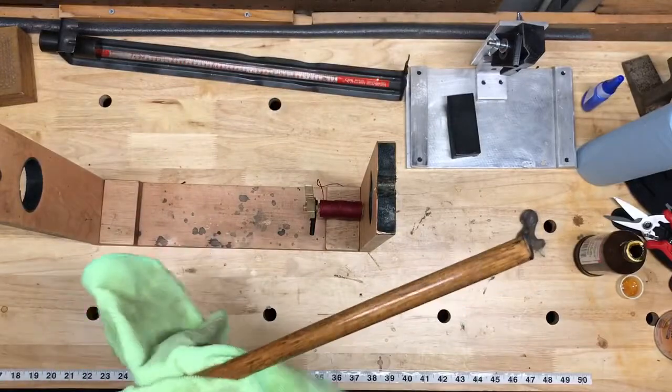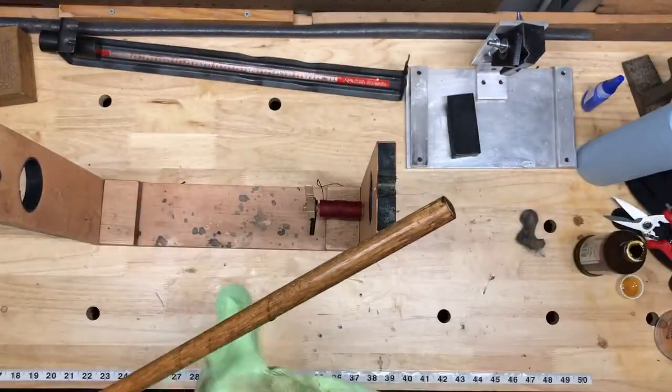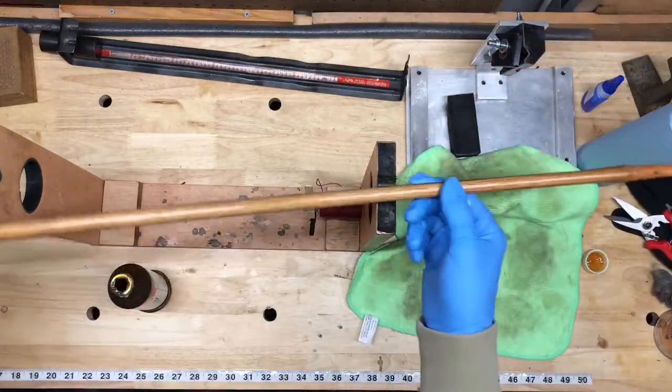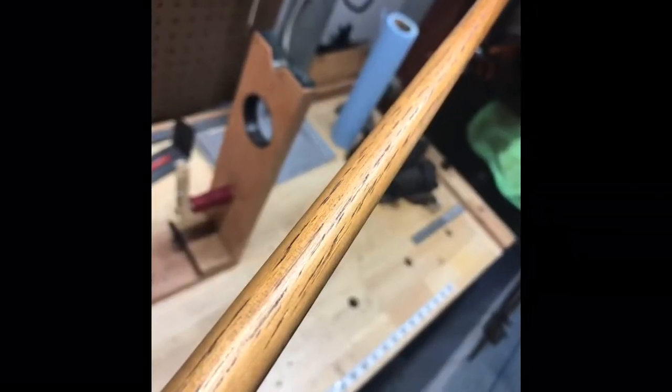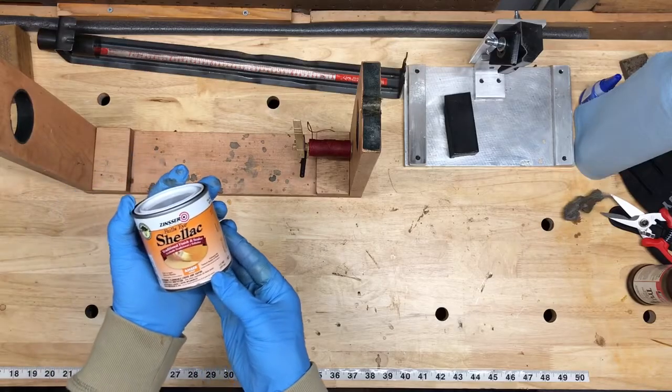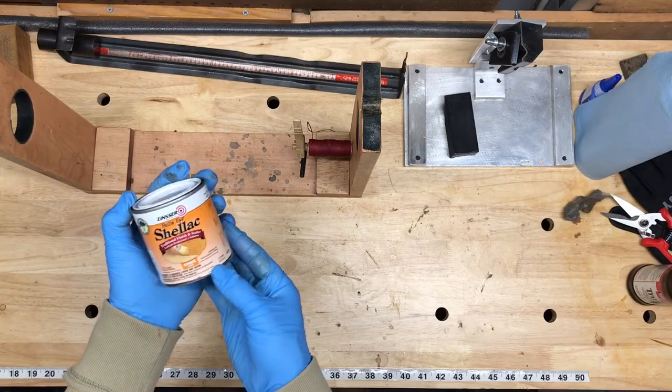Some people, however, have had bad luck with linseed oil and have reported that their shafts have become brittle or even broken because of it. That hasn't happened with me and I like using true oil, but in the event that you're worried about it, shellac would be the way you'd want to go.